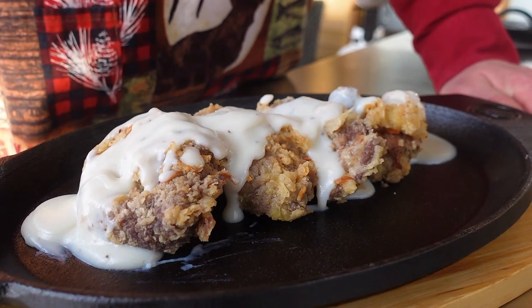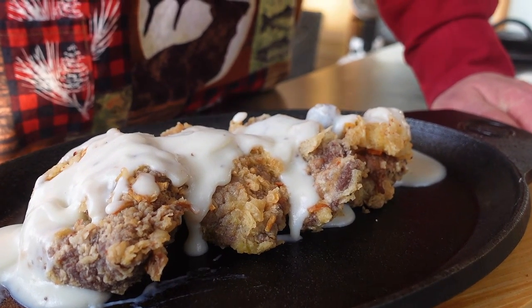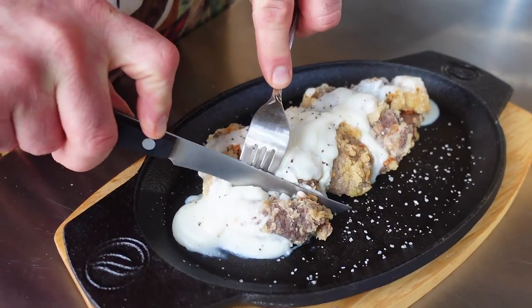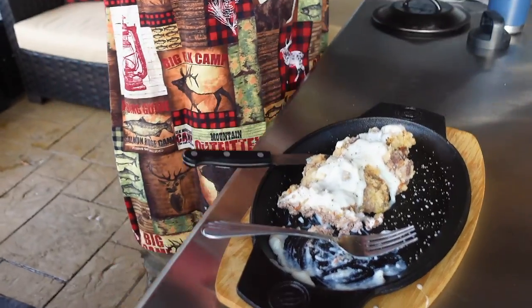Take a look at that. I'll just give a little dusting of salt and pepper on top and we're gonna dive in and give it a try. So good — that chicken fried crust, so good. Believe it or not, the salt, pepper, and garlic on the end is a great touch. The gravy on top — so good.